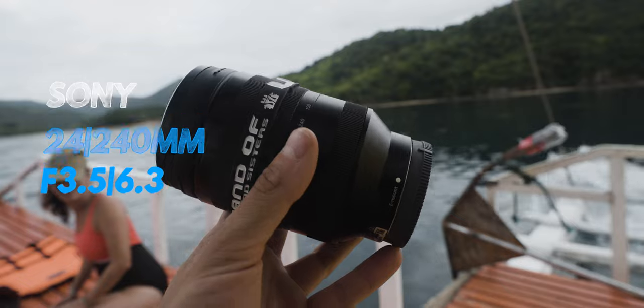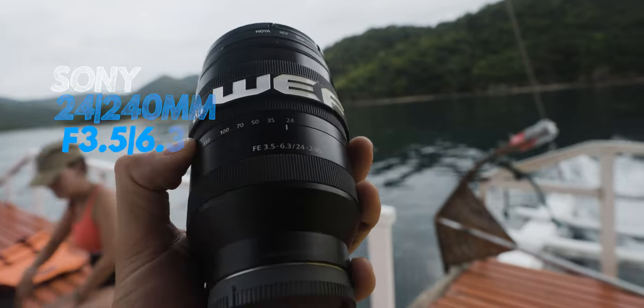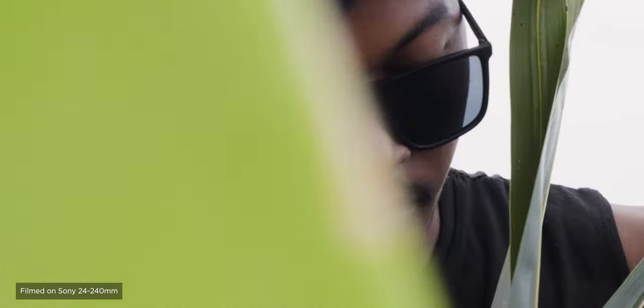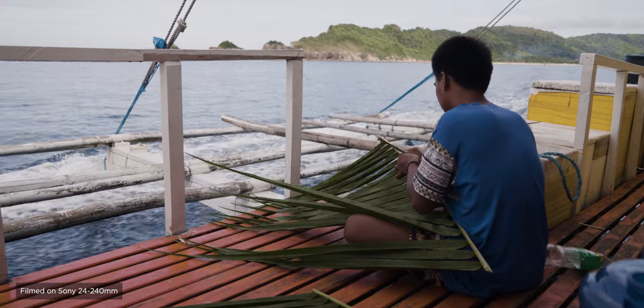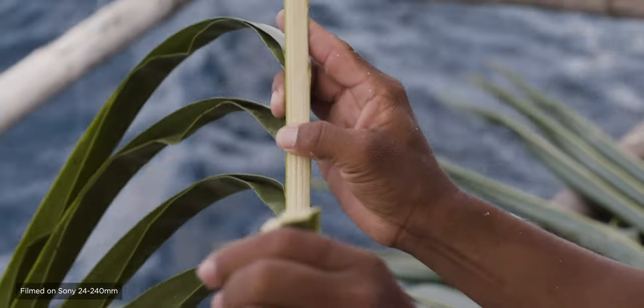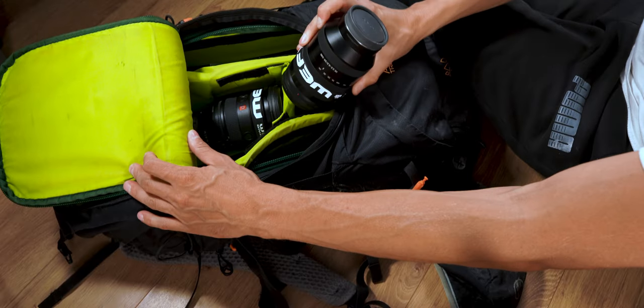The second lens is the Sony 24-240mm, which goes from f/3.5 to f/6.3 — a great full-range lens. I could potentially travel with just this one lens, but I miss a wider focal length, which is why I also carry the 16-35mm. The 24-240 is great for wildlife, portraits, and vlogging at 24mm. It can be a bit dark, but with the Sony FX3 that's not a big problem for video. This lens goes in the lower compartment, under the 16-35mm.